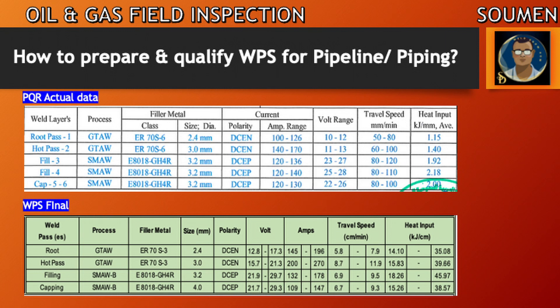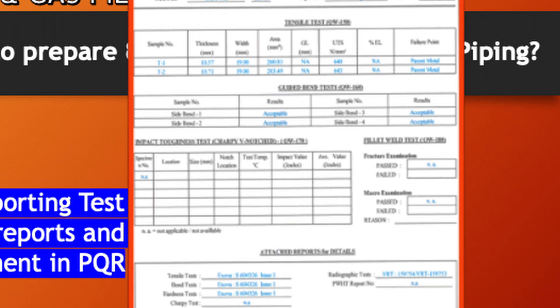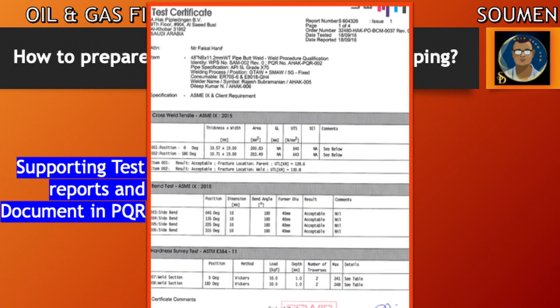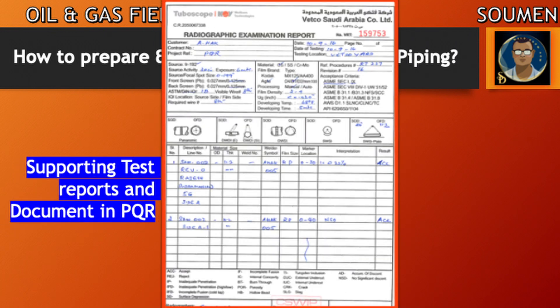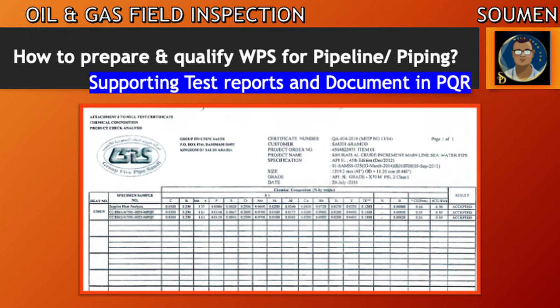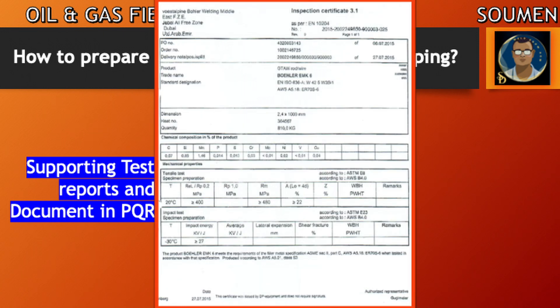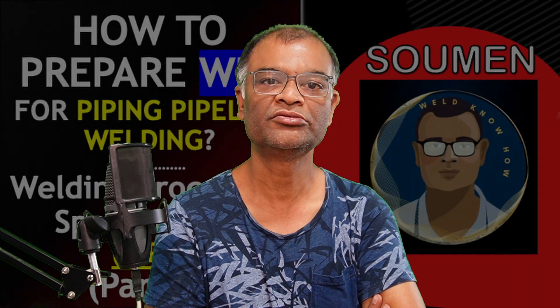These are the supporting test reports and documents in the PQR, as discussed in detail in my previous video. The records include: tensile test, bend test, impact test, and radiography report, all mentioned in tabular format. These are copies of reports from the test laboratory — tensile test report, bend test report, hardness survey report, and the radiography report. Also attached are the MTCs for the pipe, the gas certificate of conformance for the GTAW argon root, and the MTC for the filling and capping filler material.